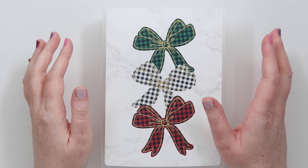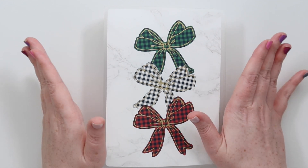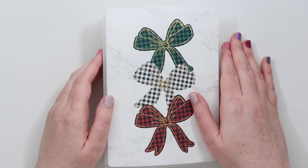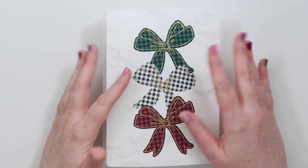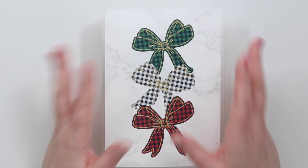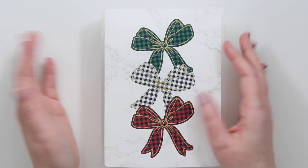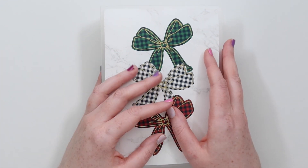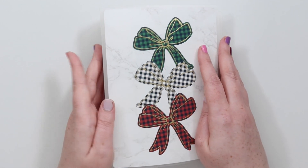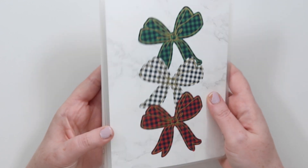I already did a Halloween version on my channel which wasn't too many videos ago, and I did a Halloween autumn one, so I have a winter Christmas one. I don't bother with summer and spring because there isn't really big holidays that I do weeks and weeks on end - those are just in my normal everyday sticker collection. So let's get through my holiday stickers.